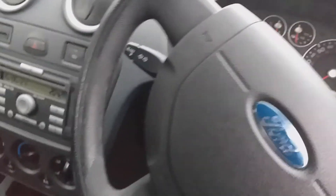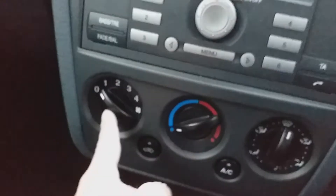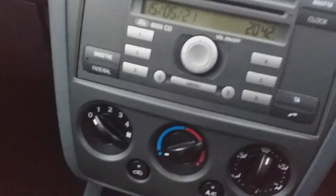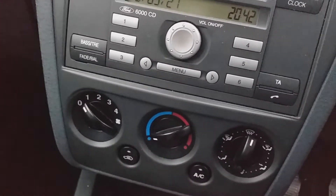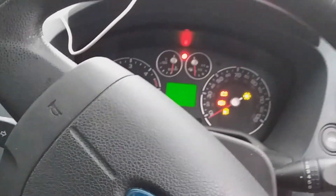The problem I was having before was nothing when you turned the fan from zero to one, two, or three — there was just no fan whatsoever. There was a fan on four, but no fan on the other settings. So let's turn the car on, cross our fingers, and give it some power.